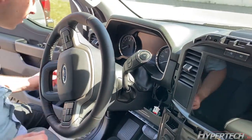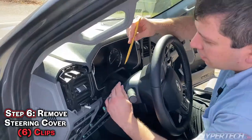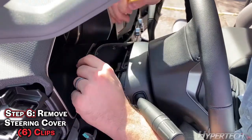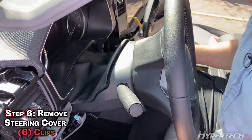Next thing you want to do is remove this top cover on the steering wheel column. Using a plastic tool, go ahead and just pop it up.